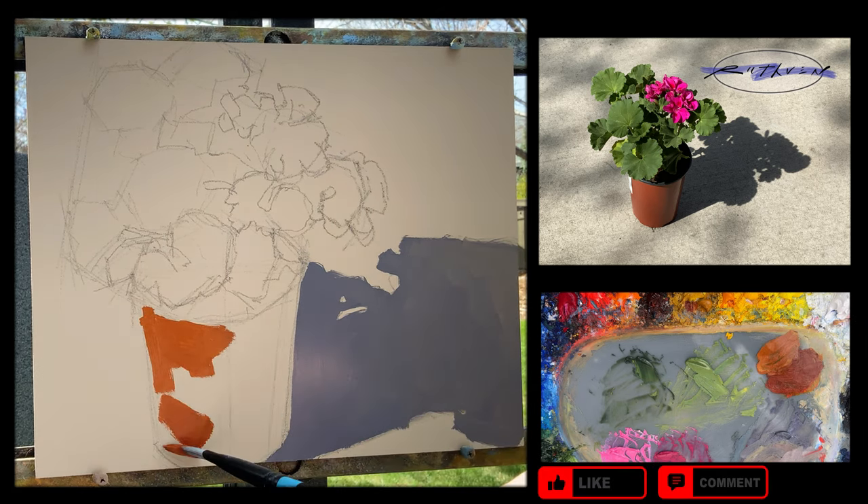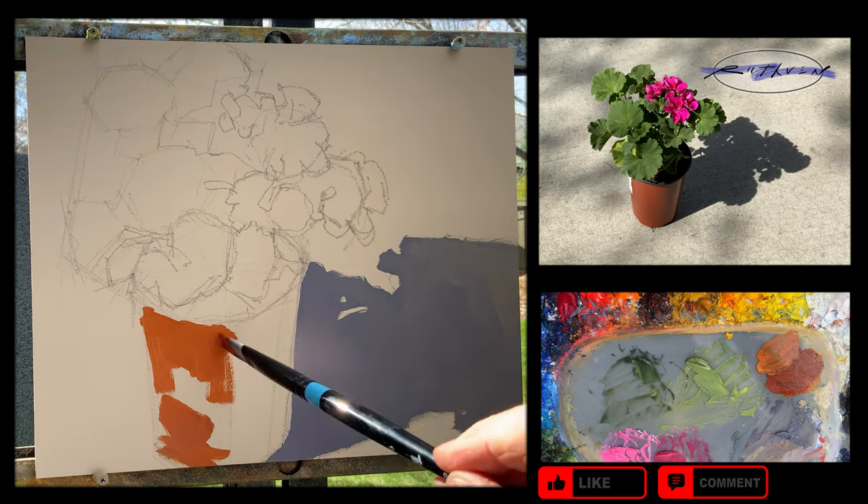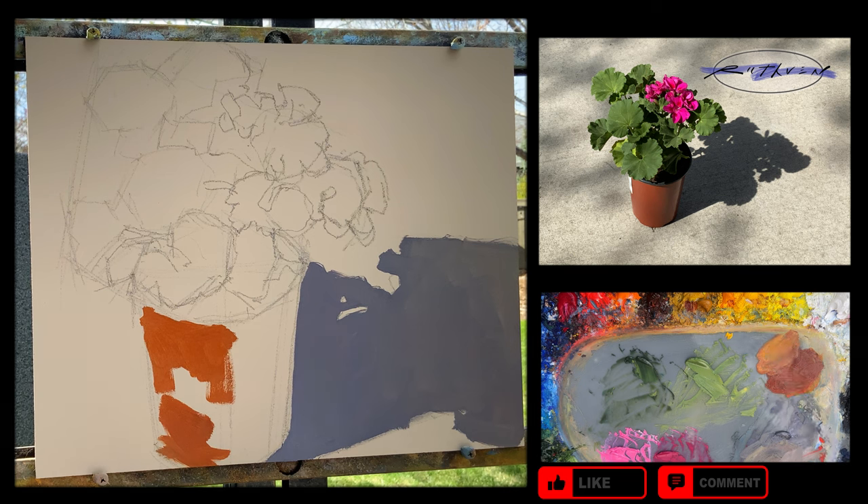Hey, if you like my videos, would you give me a like and a comment? I'd love it if you subscribed too — that'd be great. The pot here is a plastic one but it looks kind of terracotta.